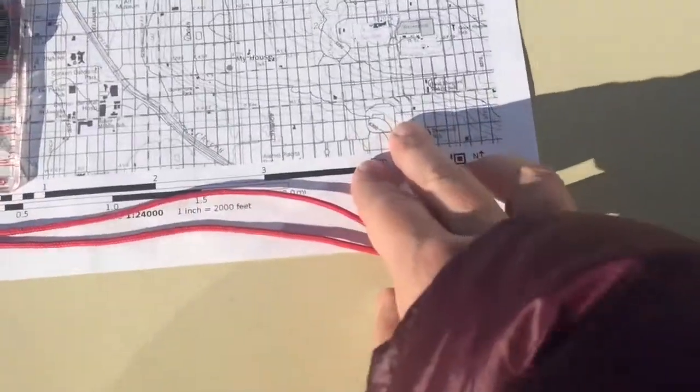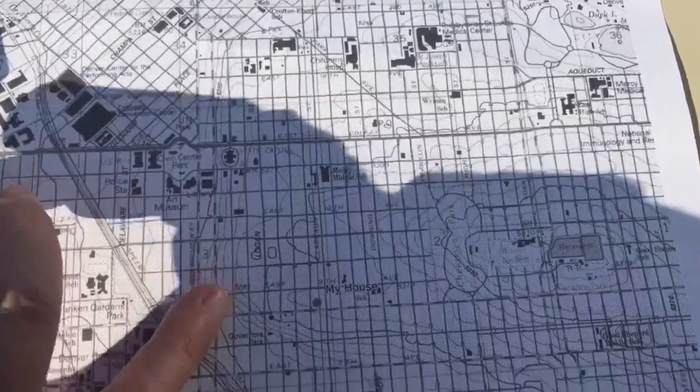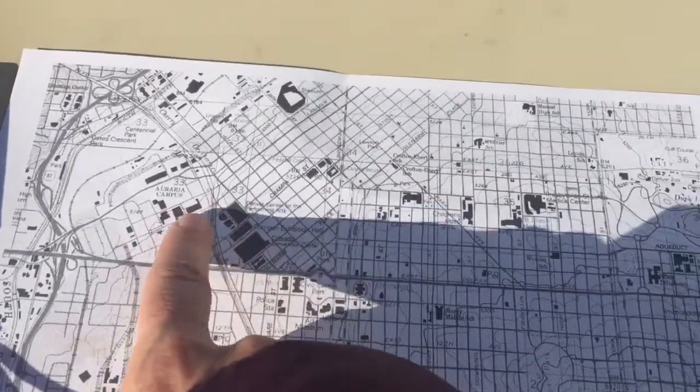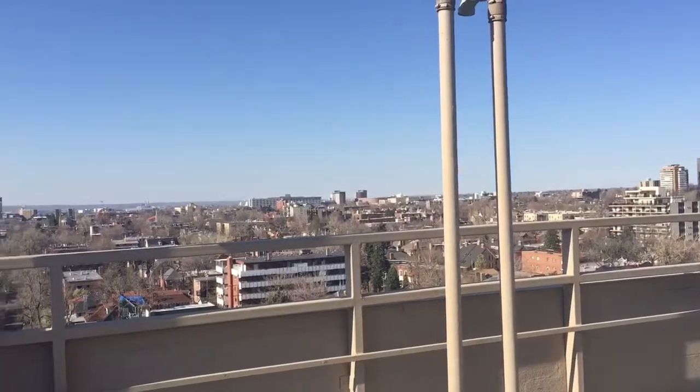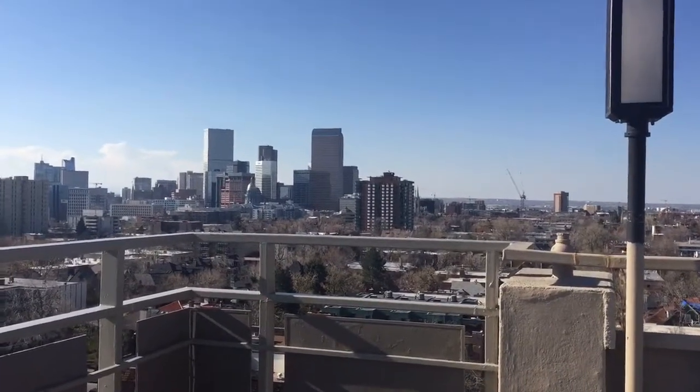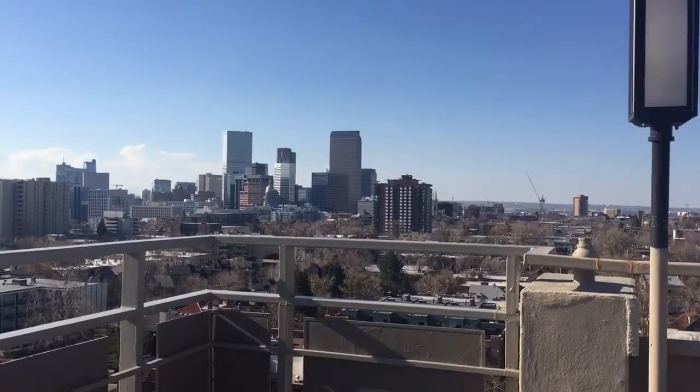Now when I look straight out, according to this map I should see not a whole lot of tall buildings directly in front of me — and there's not a whole lot. But if I look to the left, I should see downtown. Pan over to the left — there's downtown! So now I can look at the map and identify which buildings are which, which is cool after living here for five years. There you have it — how to orient a topographic map. This works the same in the wilderness as it does on my rooftop deck in Denver. Thanks so much for watching!